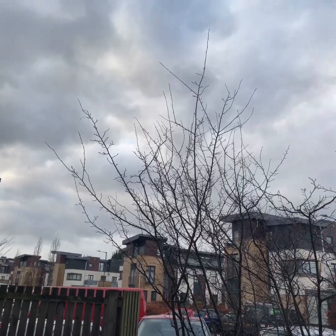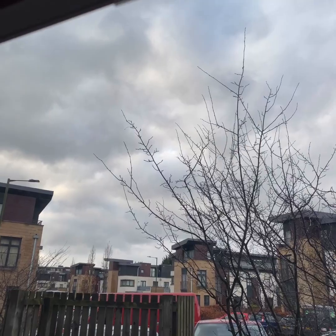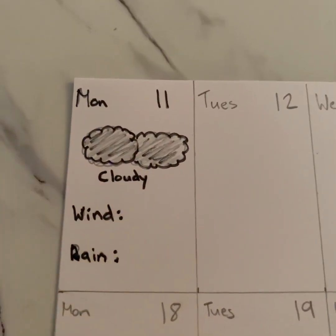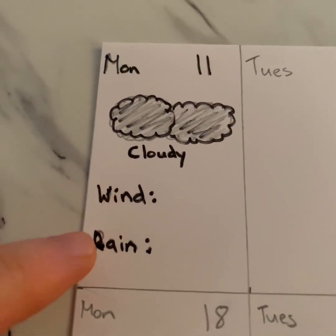Every day for the rest of January, I want you to wake up and have a wee look outside at the clouds, up at the sky, at the weather, and I want you to draw in that box what the weather's like. Looking out my window today, it's quite cloudy, there's no blue sky anywhere. So Monday the 11th, I'm saying it's cloudy outside. However, we're also going to try and measure the wind and the rain — to do that, we need to build a windsock and a rain gauge.